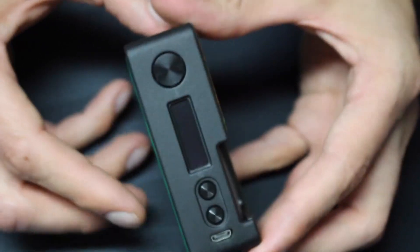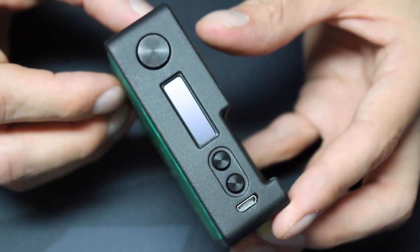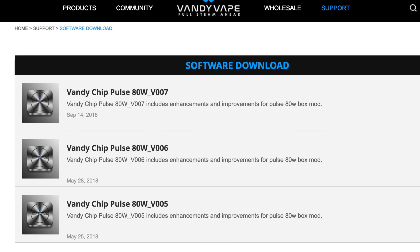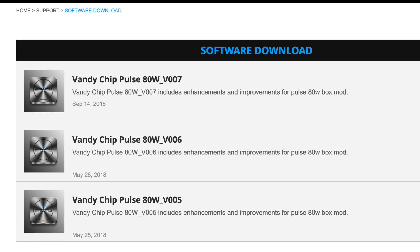The chipset in the Pulse X is the same Vandy chip from the first Pulse, which was a great chip. It has a lot of features and it fires extremely fast. It's also firmware upgradeable, but in the entire year that the Pulse X has been out, there hasn't been one upgrade. The previous version had three firmware updates, so it's reasonable to believe everything that needed to be fixed was already covered before the Pulse X was released.